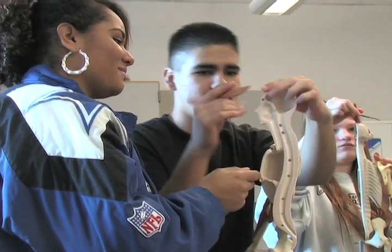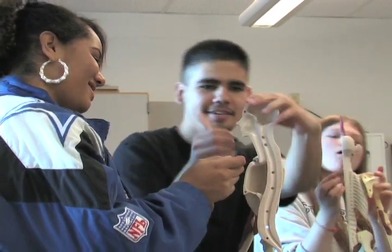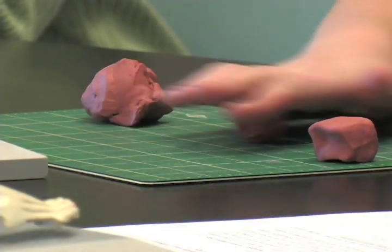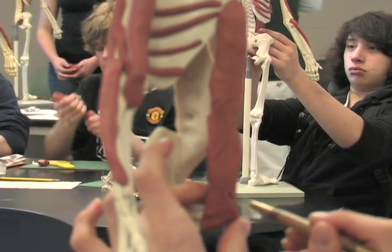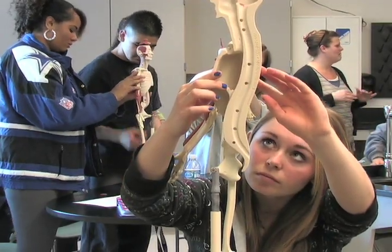We usually don't use clay, we usually just use paper and pencils, and it was different using our hands and putting things where they're supposed to belong, and it just was fun for everyone. Students formed muscles in clay and then attached them to special skeletons called mannequin models. One student explained why building muscles in clay helped him learn the anatomy.